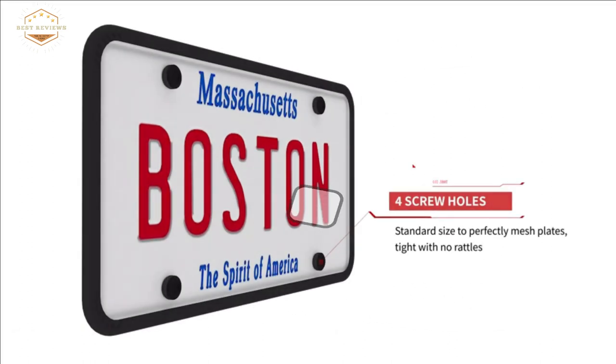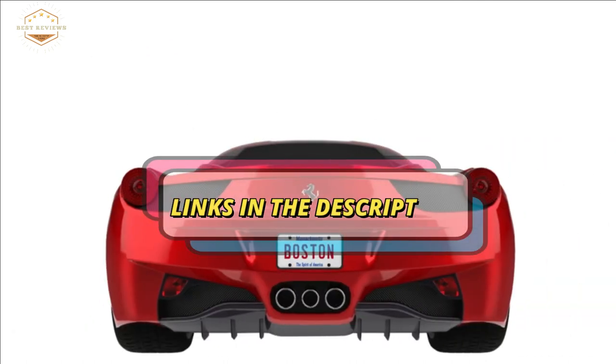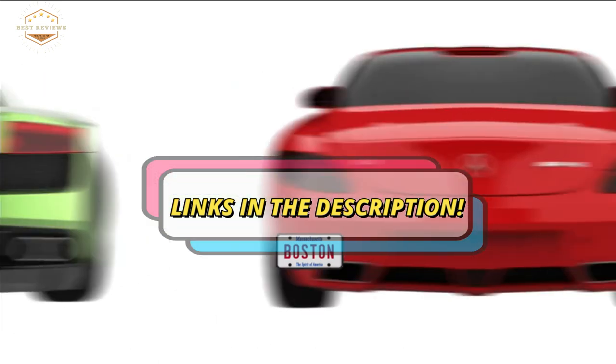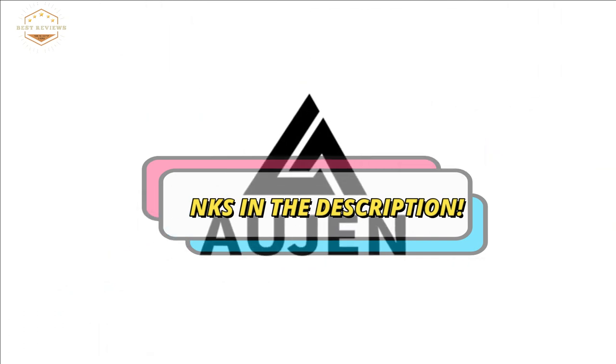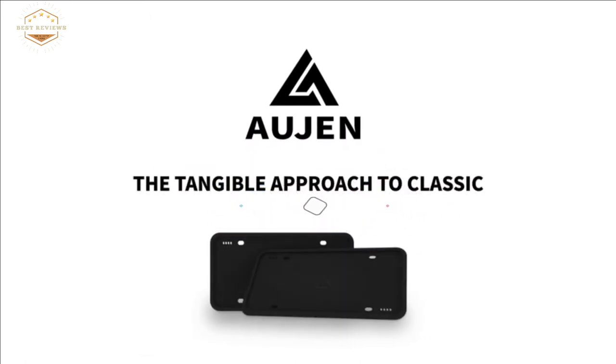Check the description for links to find out the prices of the items included in this video. Hope you found this video helpful in finding the best license plate frames. If you found it helpful, please give a like. Comment your opinion and tell us which one is perfect for you. Subscribe to our channel to get the latest updates on different product reviews.